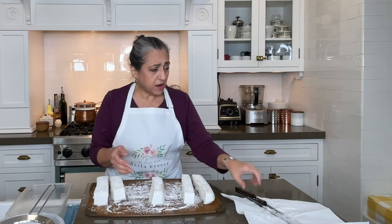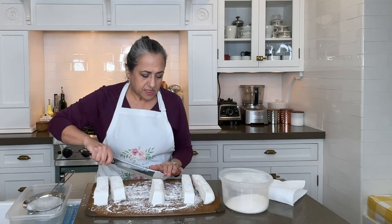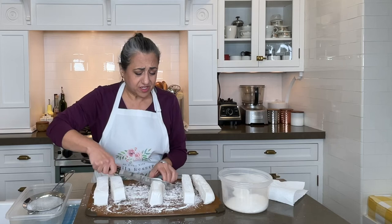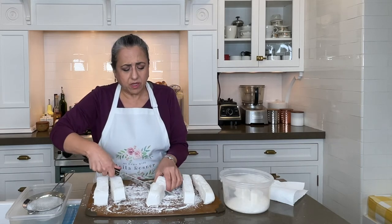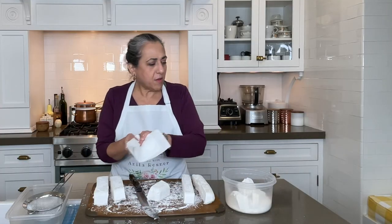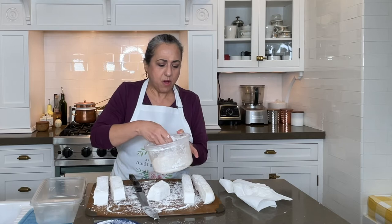I'm just going to move these over to the side, and now we're just going to cut these into squares. I'm going to rinse off my knife again because it's getting sticky. Here I have more powdered sugar — confectioner's sugar — in a resealable container. What we need to do is dust them on all four sides, or they'll just stick to each other and you'll have a big marshmallow globby mess on your hands. These are cutting very nicely. Put the lid on and give them a good shake.